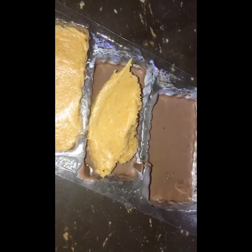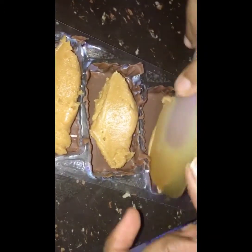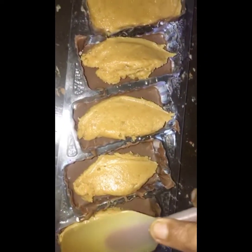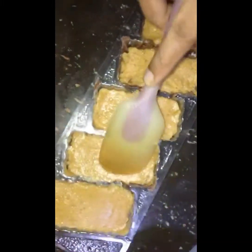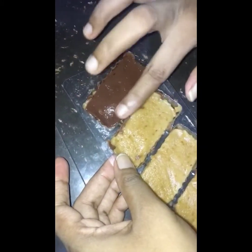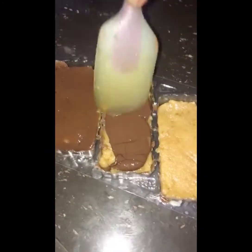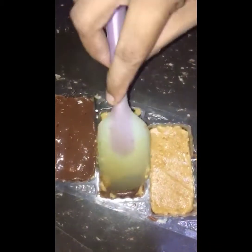I am ready to mix the chocolate bar and spread it. I am ready to make the chocolate bar. I put a coating on this dish — it will be oily.